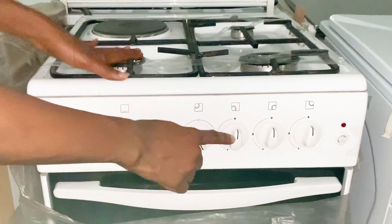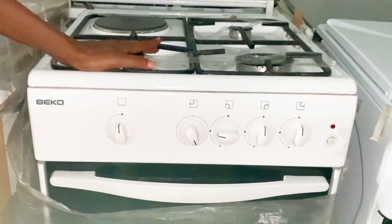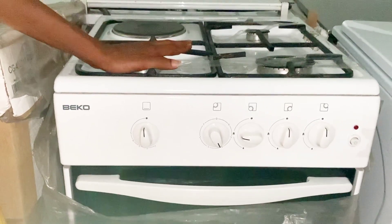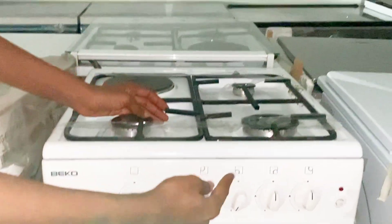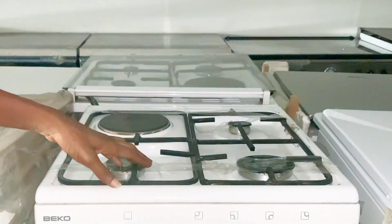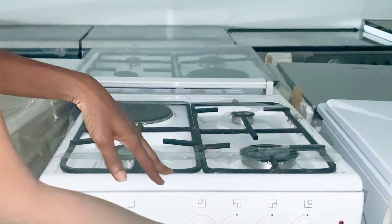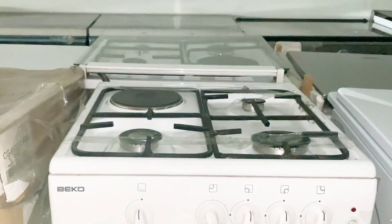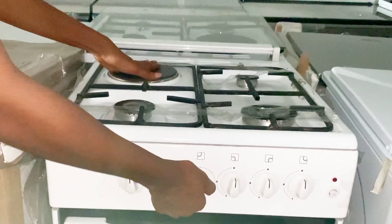The third knob is for the other front burner. Just like the previous ones, if you want to turn it on, you push in and take it to your left. If you want to reduce the flame, you push it right back to the bottom. To increase the flame again, you take it to the middle, and to turn it off, you take it right back up.